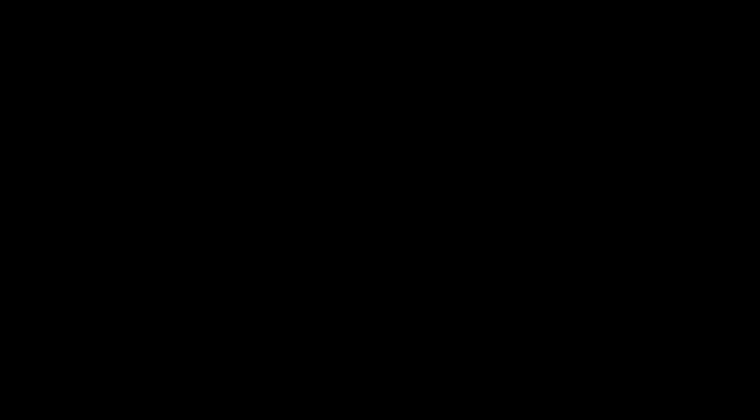Exercise 25. Nine-note scale, merging vowels while ascending.